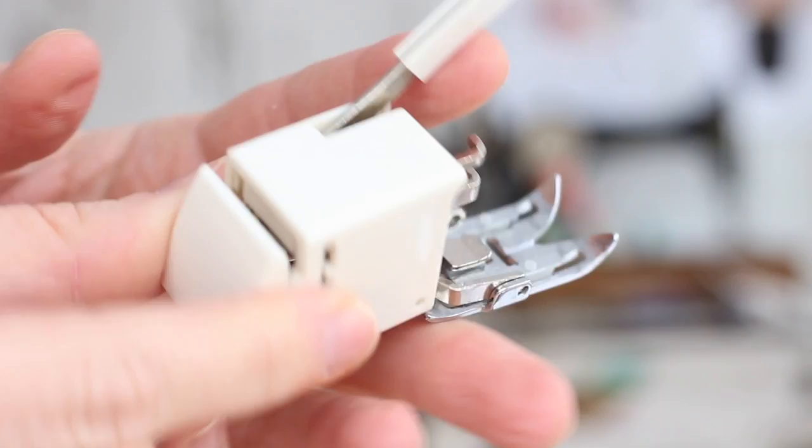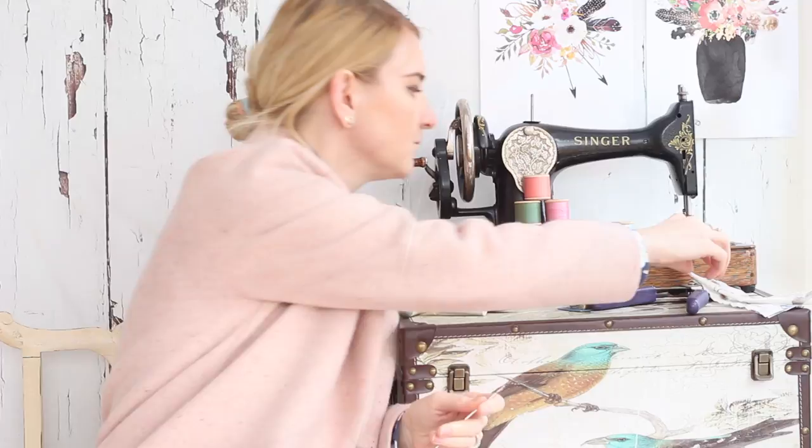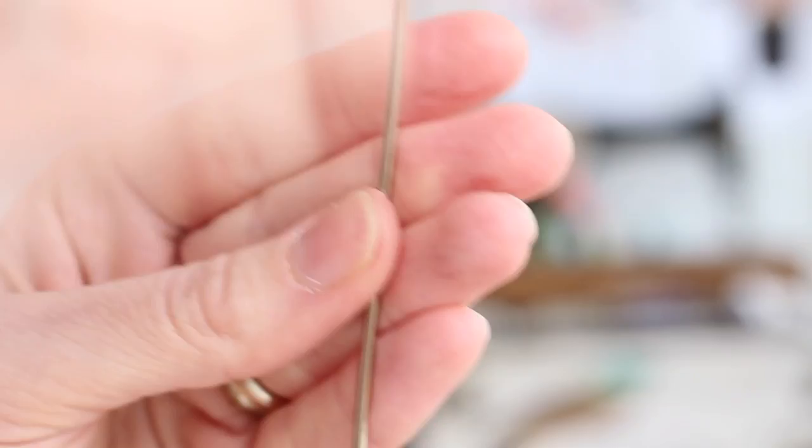The next thing I want to tell you about is a bodkin. These are about a pound — it's a metal rod that has a ball on one end, which I use when pushing corners out. The other end has a needle eye, and I use that for turning narrow strips of fabric right side out — for example, a strap for a dress or a narrow belt. Let me bring this in close to the camera and then demonstrate how I use it.